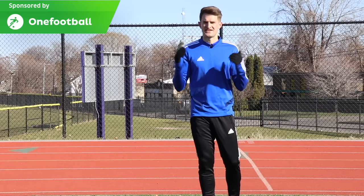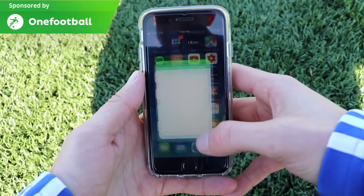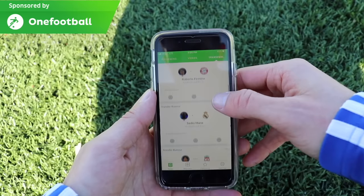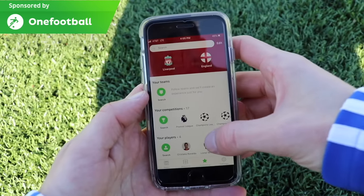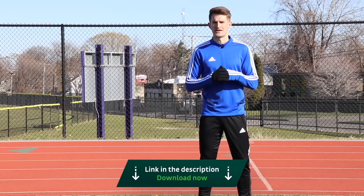I just want to say a huge thank you to OneFootball for sponsoring this video. OneFootball is a free football app that you can download onto your smart device. It keeps you fully up to date in the world of football through news, transfer rumors, highlight videos, live scores, so you can keep tabs on your favorite team, leagues and players. Absolutely free to download — check out the link in my description.